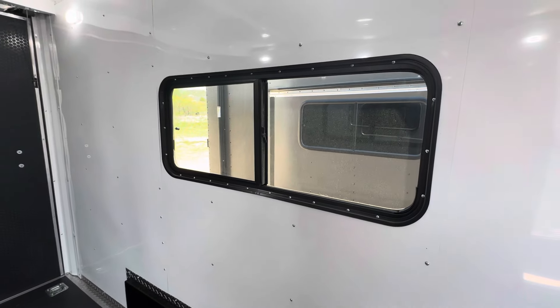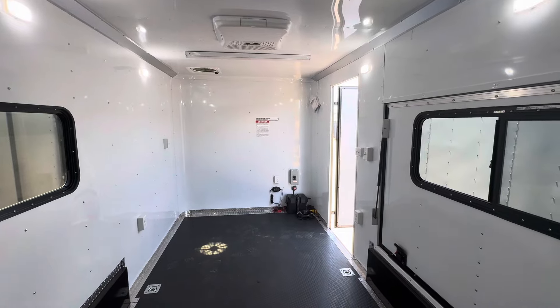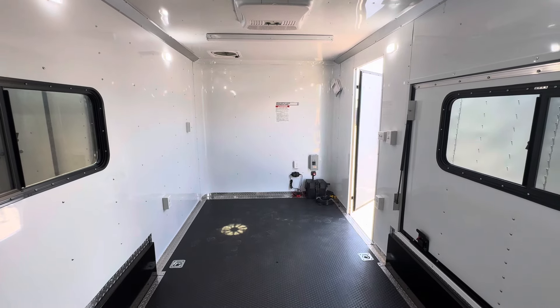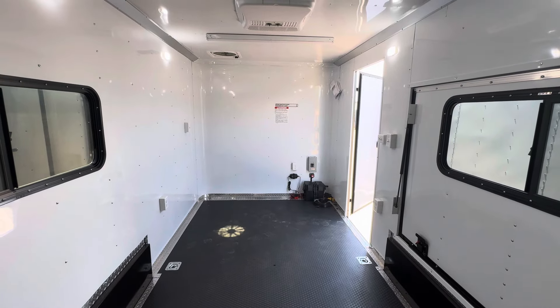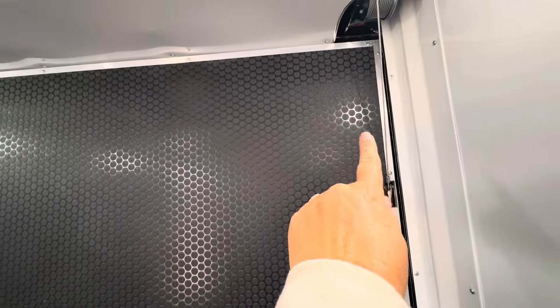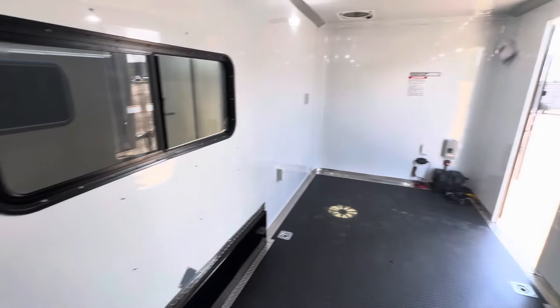These are tinted, lockable windows — they have a screen, and the screen even opens up. It's an 18-by-44, so it's a good-size window. Four D-rings give you some tie-down points. You've got four interior outlets throughout, plus one exterior GFI outlet right there by the side door. Seven-foot interior height — interior dimensions are about 6'9" to 6'10" by 15'9" to 15'10". The 80-inch clearance is measured from your rear spring cover to the floor. The smallest width point is those rear ramp door cables — about 75.5 inches between those.